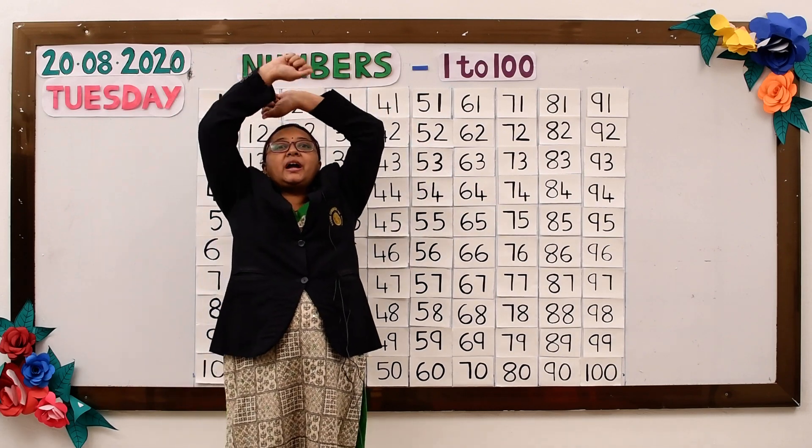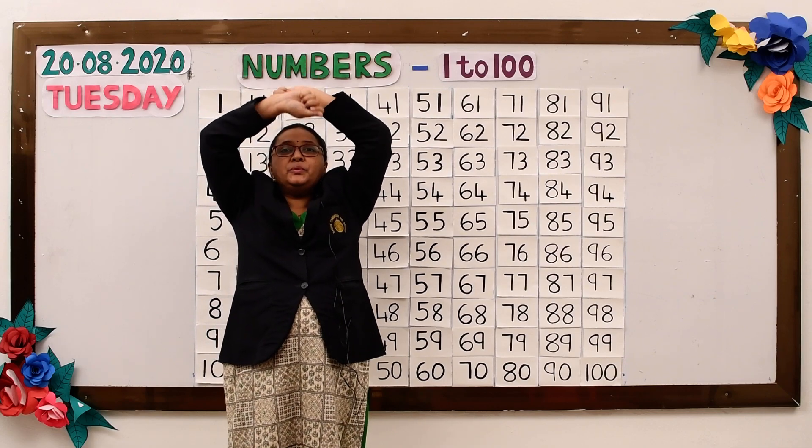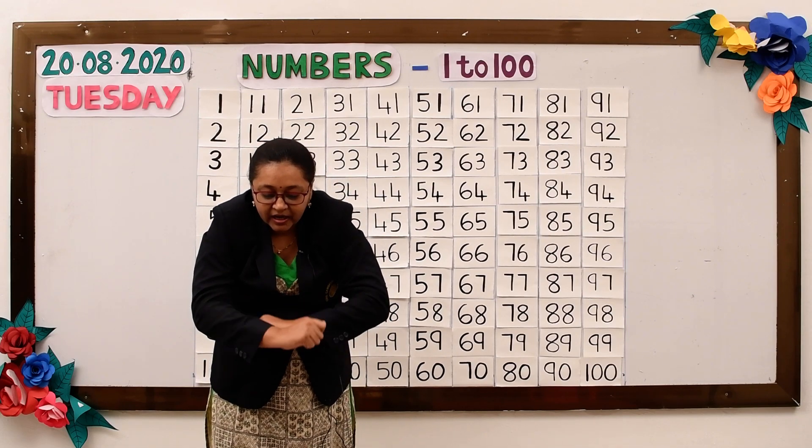Roll your hands high above, do the way I do. Roll your hands down below, do the way I do.